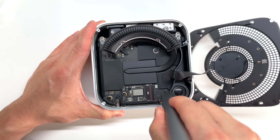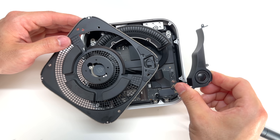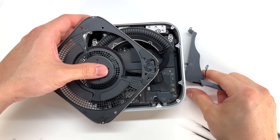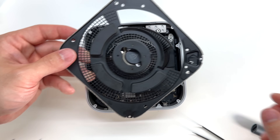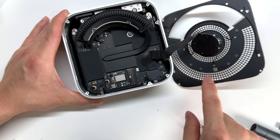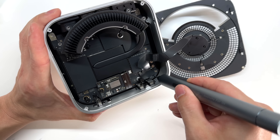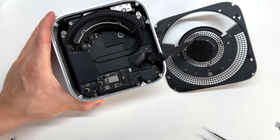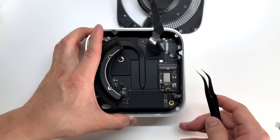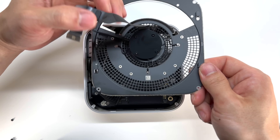Here we have removed the fan. There's a T3 Torx holding the speaker — and here's the speaker. Be careful because we need to disconnect the wire back here. Now we can finally access and disconnect the cable that connects the CMOS battery as well as the antennas on the rear. That's locked into place with some more T3 Torx screws. It looks like we also have some large standoff screws that are T9 Torx. And we've finally freed the antenna.